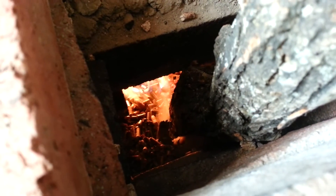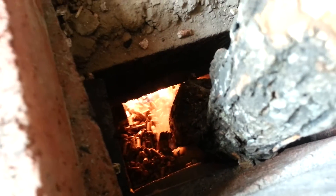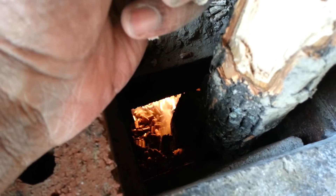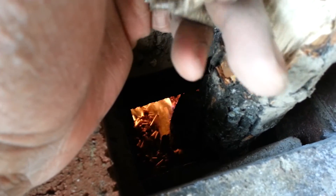Next year I'll do a pellet feeder — some sort of auger setup for version 2.0. But for now I'll work with the current automation, which is called five fingers. Thanks for watching.